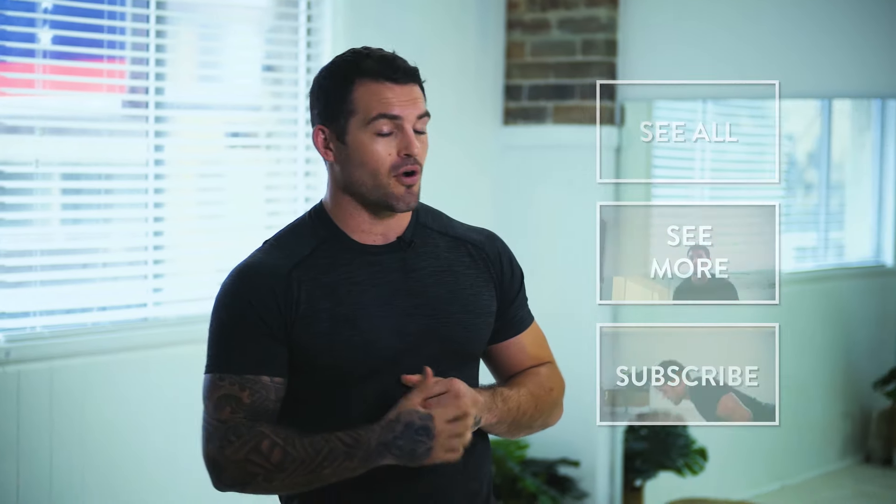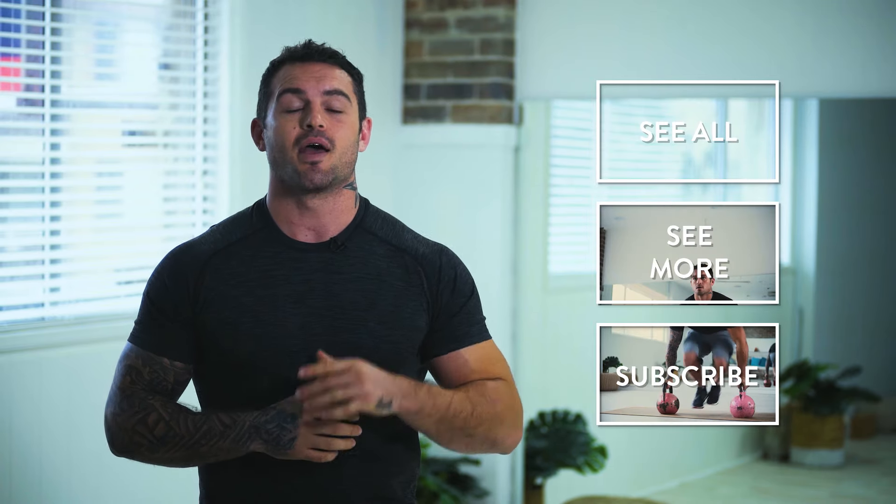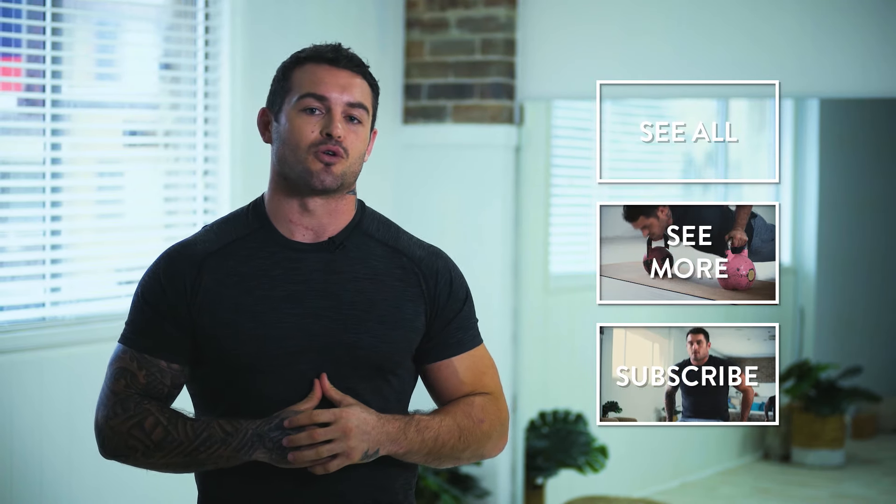My name's Dan Conn, thanks for having me, guys. We've done a few exercises, very functional. If you want to subscribe, you want to see more, make sure you tune in. There's plenty to come — check out what F45 training is all about.